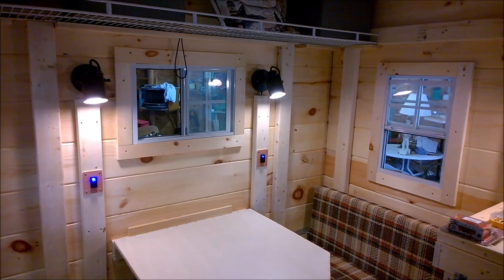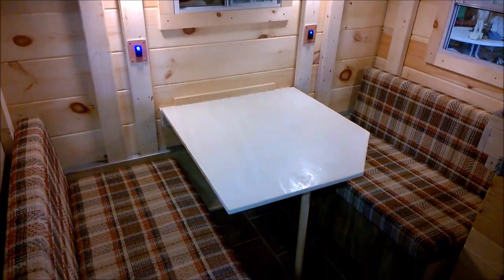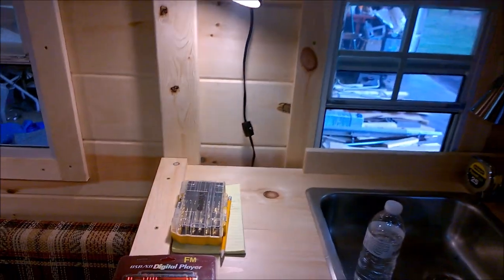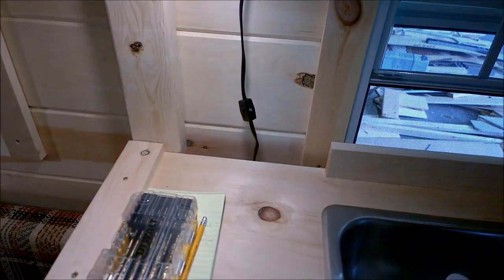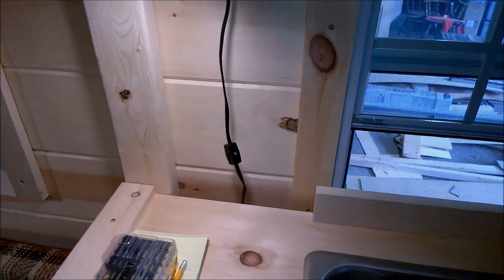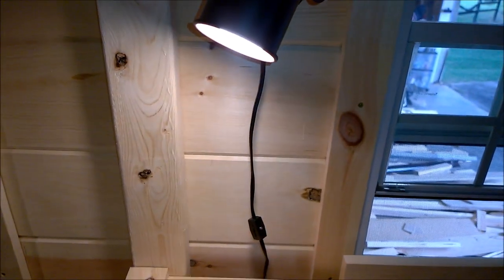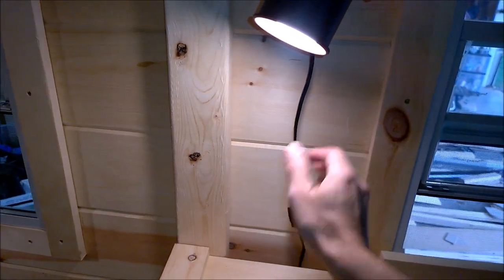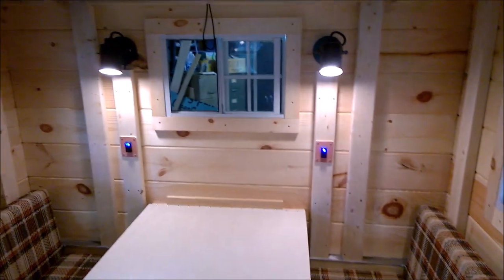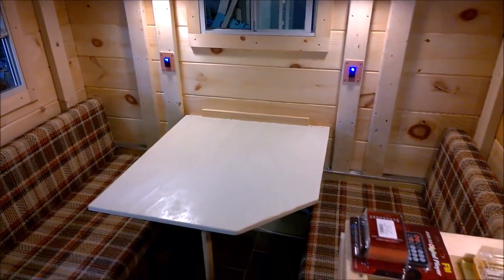With the table down, our light switches are all installed and came together pretty well. The next light switch area to focus on is underneath this one — I want a couple of switches there: a main shutoff, a water pump switch for the sink, and a switch for this light as well. So we're going to figure something out there. Thanks very much for taking a look.